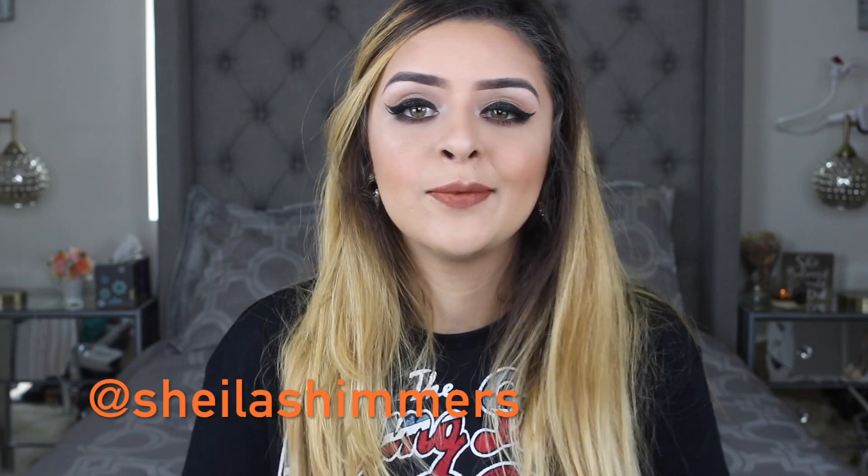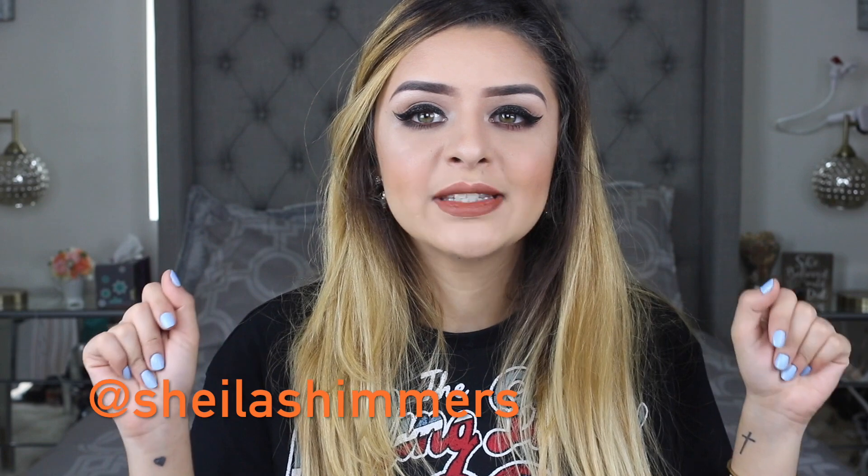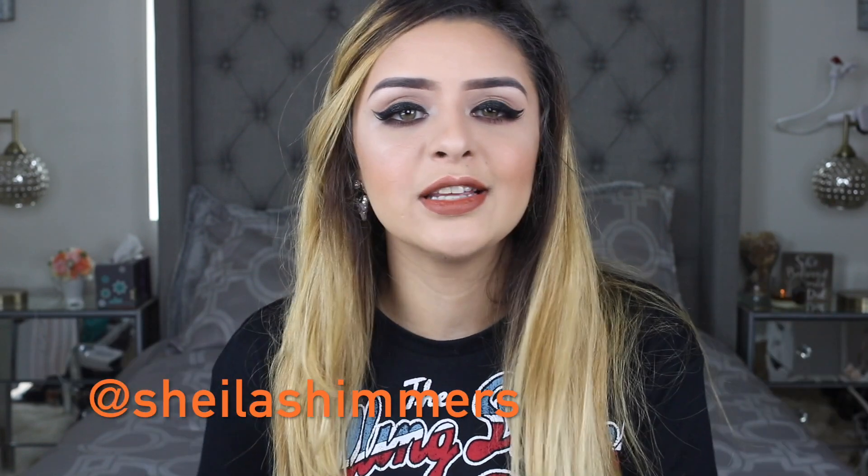Today I'm bringing you this very bold eyeliner look with some glitter on it. I was just kind of feeling this vibe — I've been getting into very bold eyeliners. I don't know if you've noticed that. I've been kind of getting tired of doing the same look, so I was like, you know what, let's do something fun today.